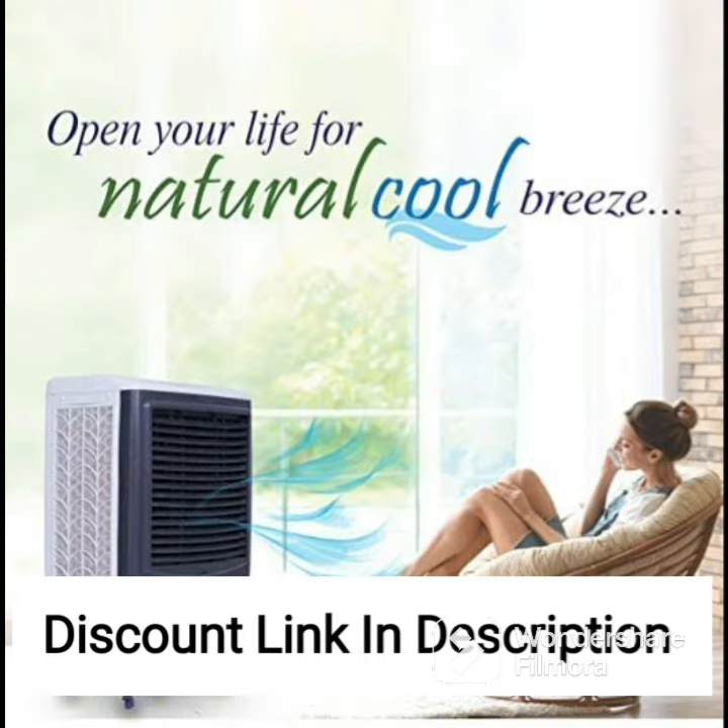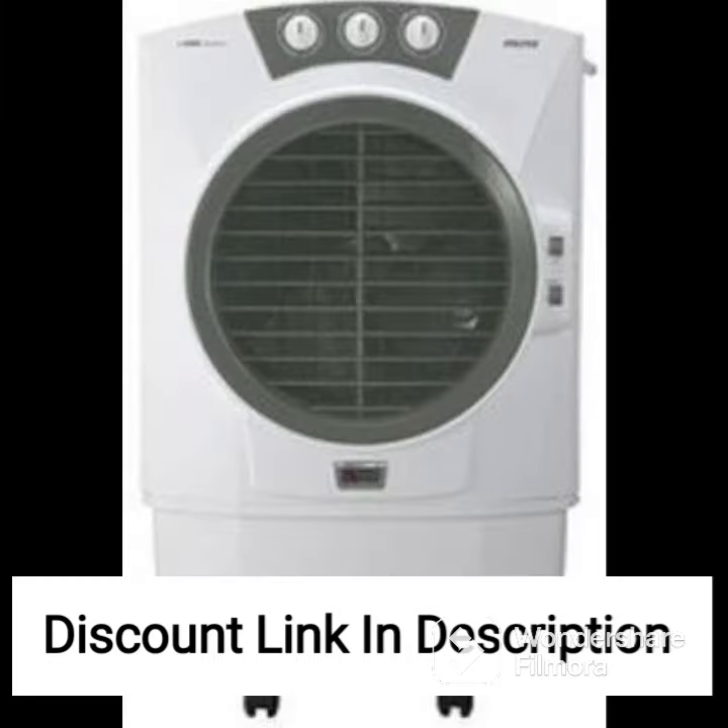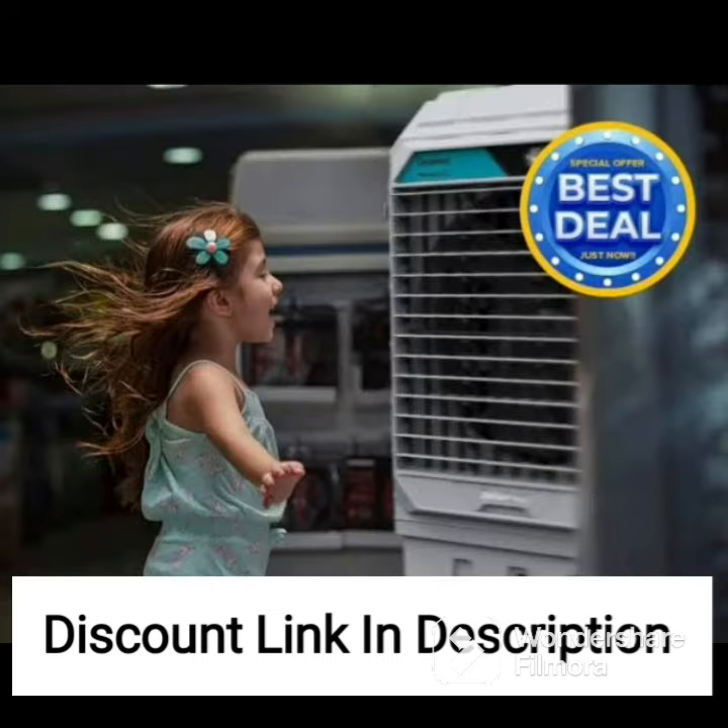Overall, the Bajaj DMH-80 Wave Desert Air Cooler is a great choice for those looking for a powerful, efficient, and convenient cooling solution for their homes or offices. With its antibacterial technology, powerful air delivery, and user-friendly features, this cooler is sure to provide you with the cool and refreshing air you need during the hot summer months.